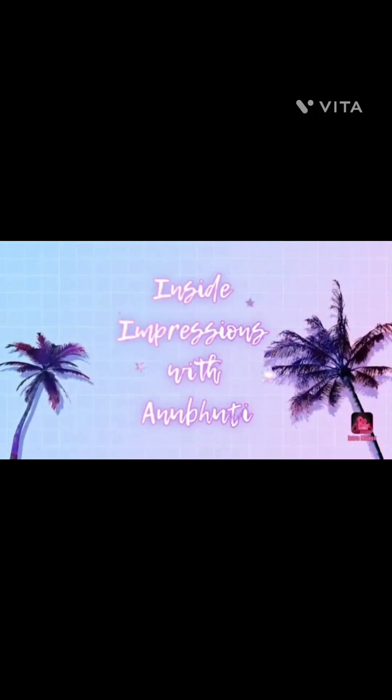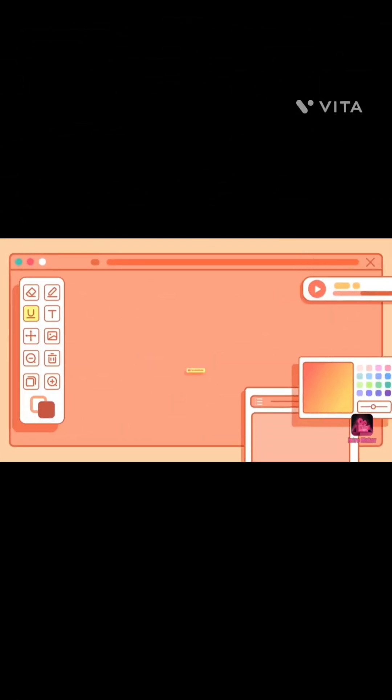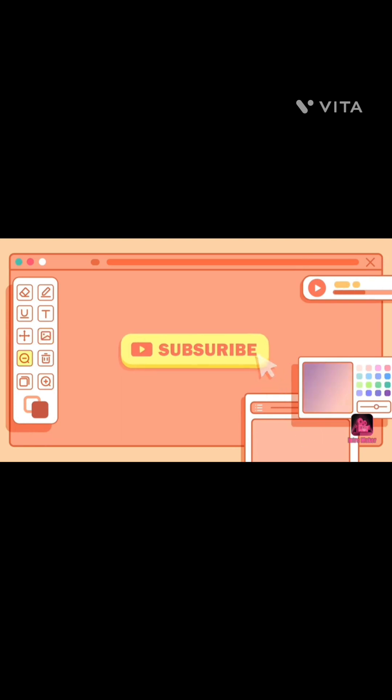Hi craft lovers, welcome back to Inside Impressions with Anubuti. I am Anubuti, your craft guide, and for today's video we are going to try out the fluid art technique. If you are new to my channel, subscribe and hit the bell icon to never miss any of my new videos.